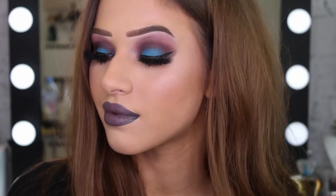So this is the whole look — I hope you guys enjoyed it! Don't forget to like and subscribe to the Maybelline channel, and I'll see you guys really soon in my next video. Bye!